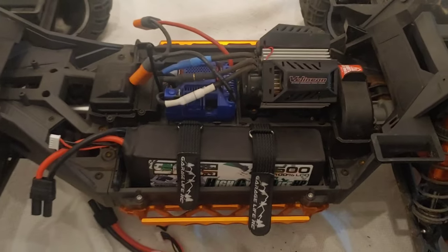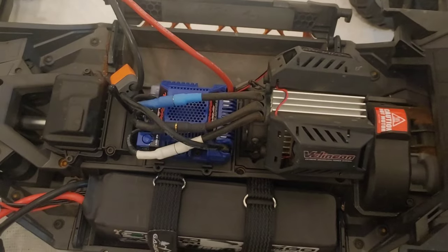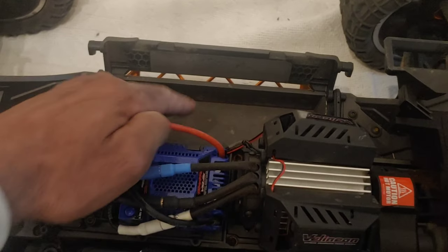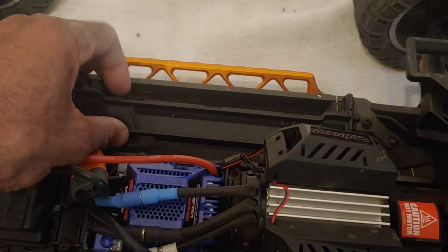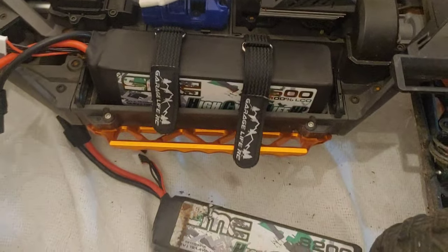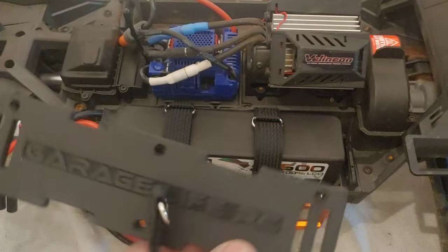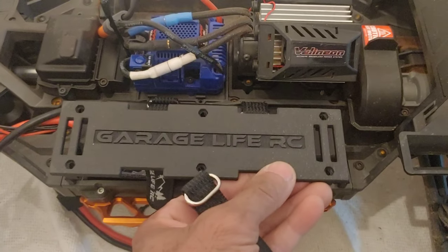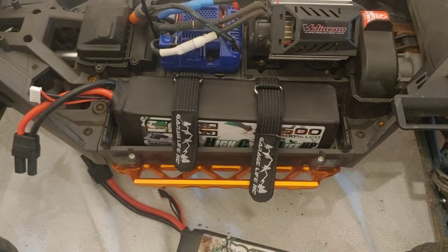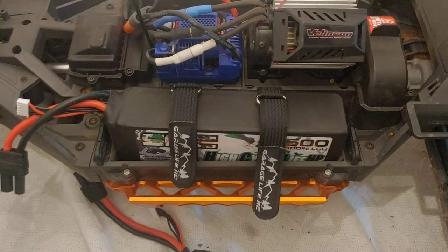This is a lot better for speed runs with your XRT. On this other side, it's still limited with battery space because of the stock tray, so Traxxas probably should have done this from the beginning — but we have a remedy. I'll put a link in the description; it's going to cost you about 35 dollars for the tray, straps, drill bit, and all the screws you need to install it. Don't forget to like, subscribe, leave your comments below, and stay tuned for more videos — thanks for watching!